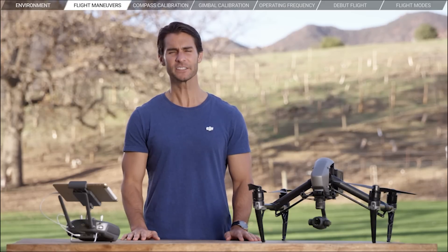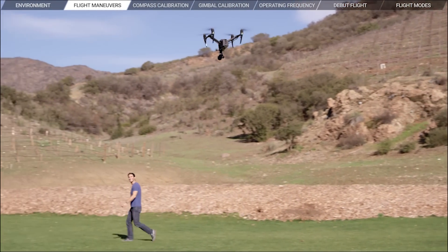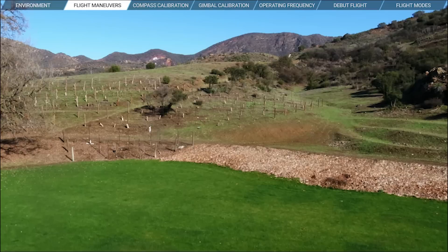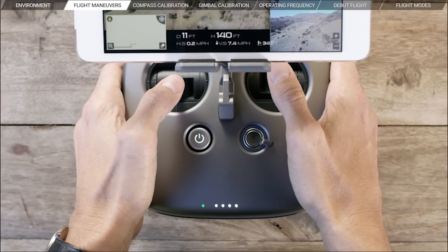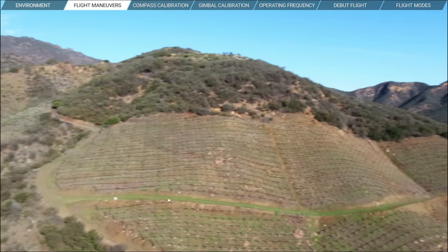To fly the Inspire 2 safely, orientation and compass calibration are extremely important. This is because the direction the aircraft faces changes how the Inspire 2 responds to control inputs. So let's first familiarize ourselves with some basic flight maneuvers. The left stick controls altitude and yaw. Push the left stick up to go higher and pull it down to go down. Push the left stick left and right to rotate left and right. The right stick controls pitch and roll, which is essentially front, back, left, right movement.